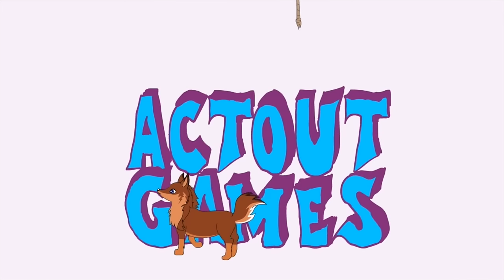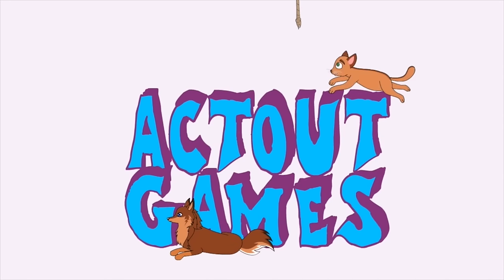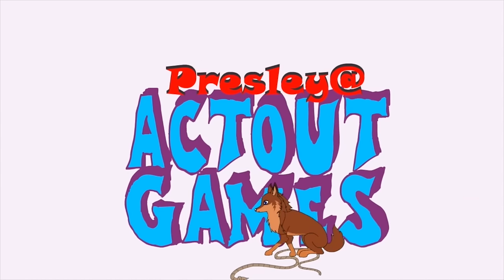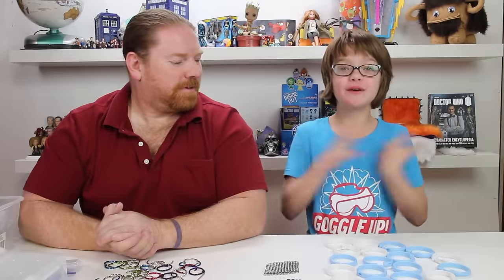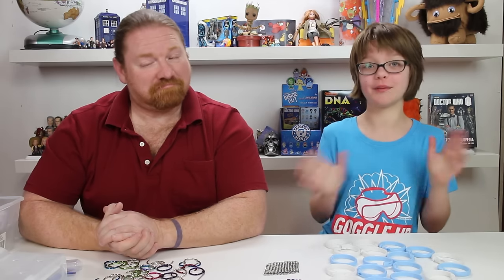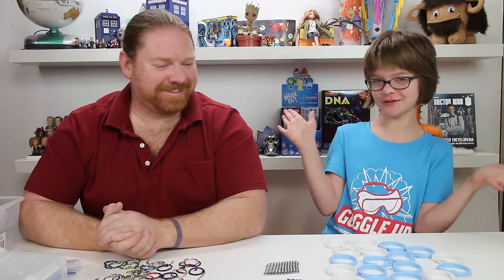Hey everyone! It's Presley at actoutgames.com here, and it's Craft Monday. I'm going to be learning a little bit about Chainmail with Coach Jeff. Coach Jeff was one of my first coaches at the Jiu Jitsu Academy, so we know he's a really great teacher. He's also very multi-talented — a jack of all trades, master of none, but better than a master of one. That's a full saying that for some reason no one knows.